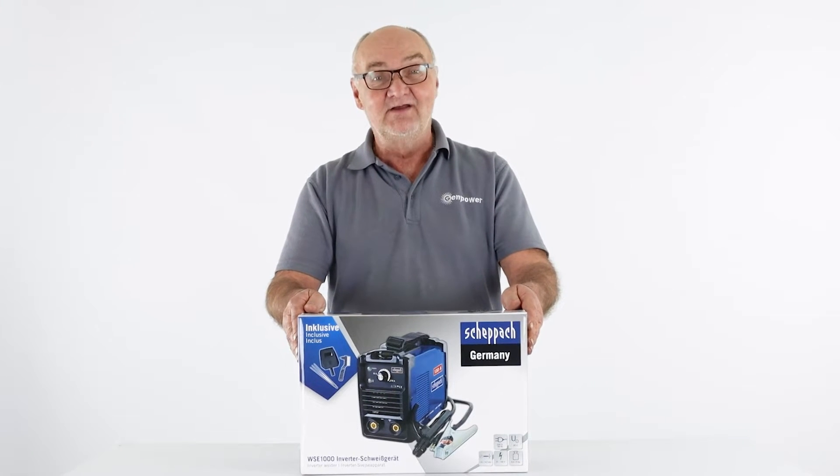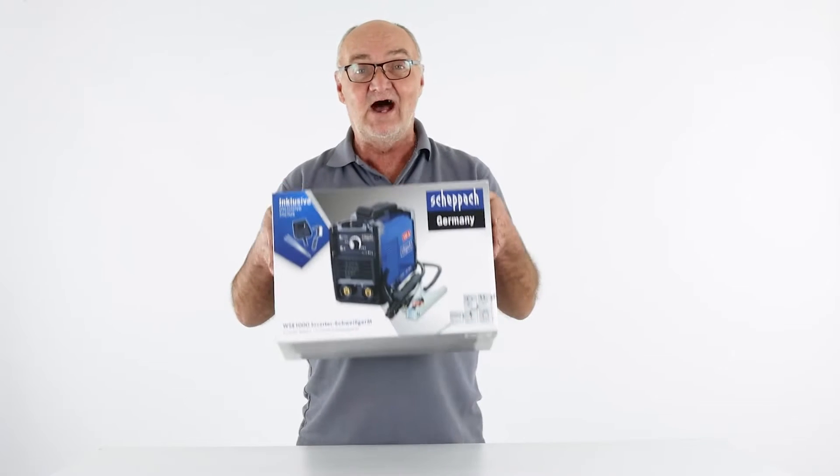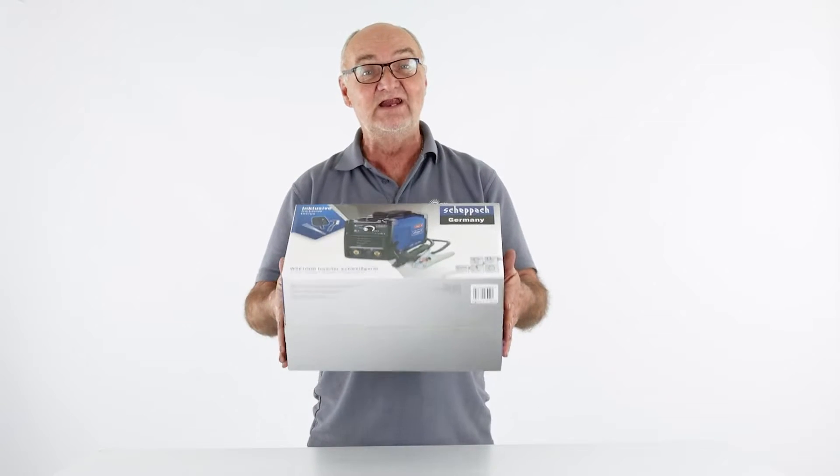Hi there and welcome to Shepak. Today we're going to look at this lightweight inverter manual metal arc welder. This welder has a welding range of between 10 and 130 amps and as you can see it's really lightweight.